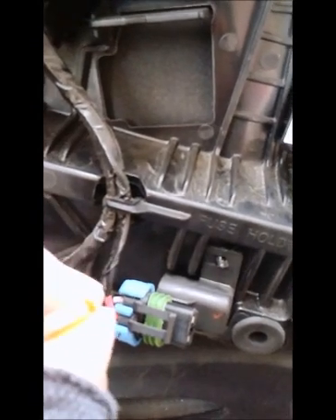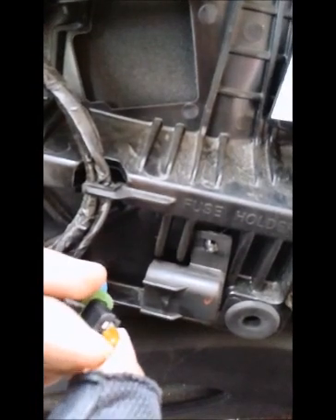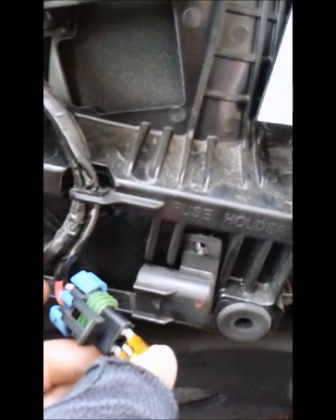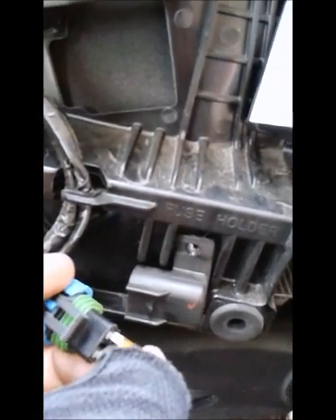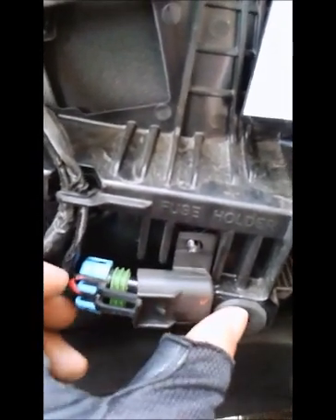Take your Easy ID fuse, 20 amp, and replace the old fuse. Make sure that bad boy snaps right back in there.